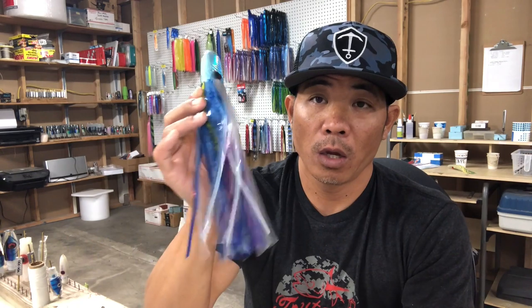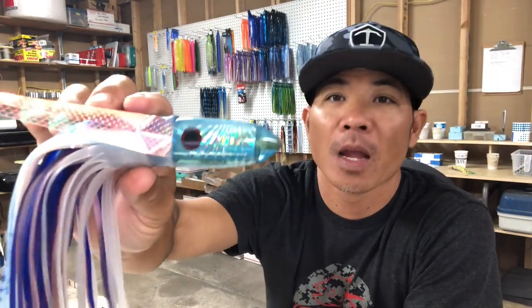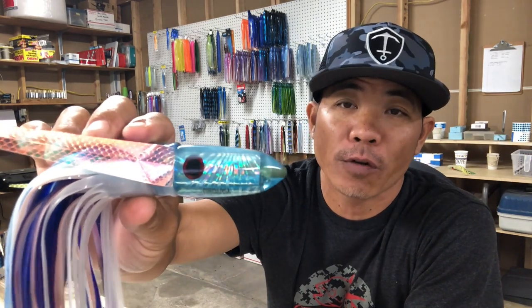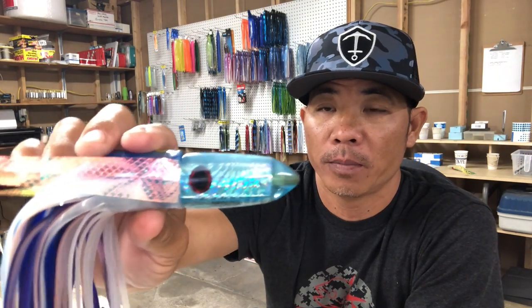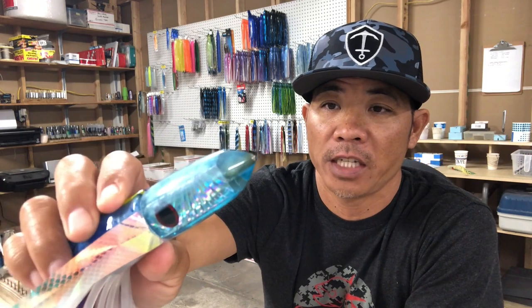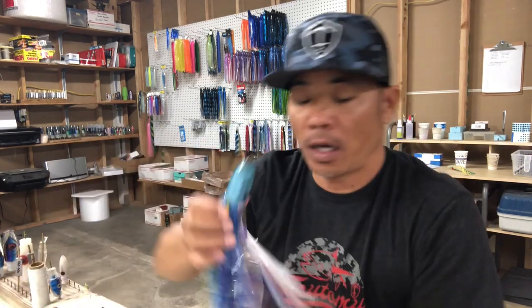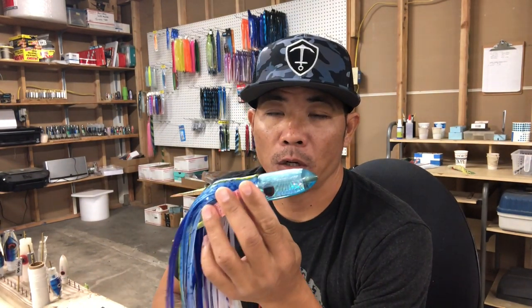We are giving this one away for this YouTube video. So the Ali'i Blue Frost — I'll make this two parts to this video. First of all, I'll talk about the head. It's a seven inch head and we designed it to be kind of like a miniature version.